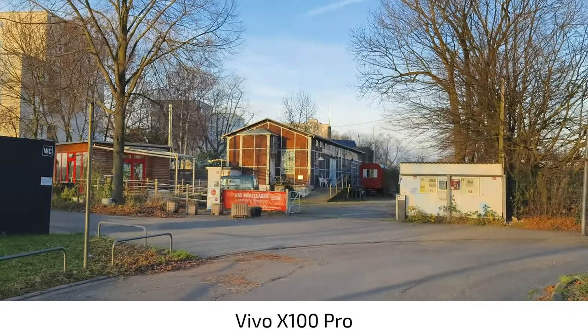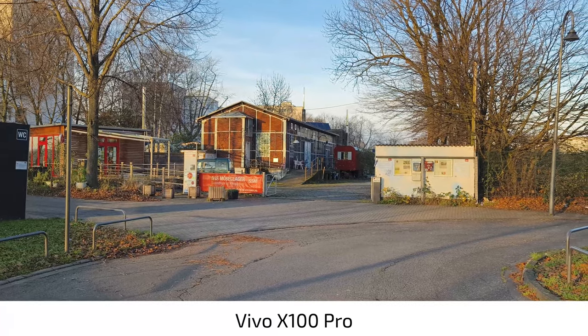I can switch between all lenses, which is quite nice. So I can go to the ultra-wide angle if I want to — there we go, ultra-wide angle at 4K 60 frames per second as well.